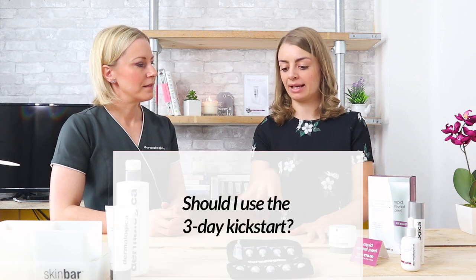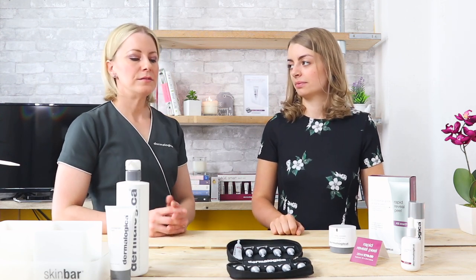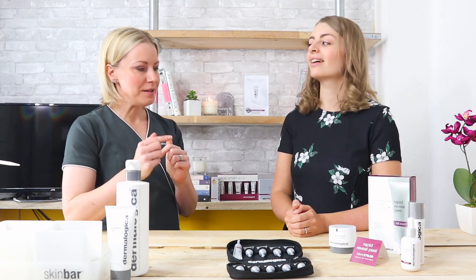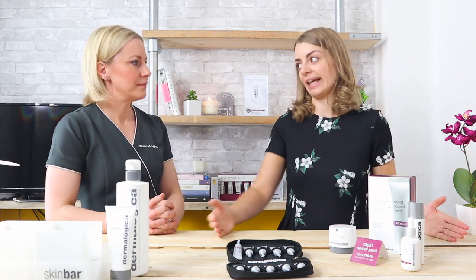The next customer question: will I achieve the best results if I use the kickstart, or will I still get the same results without it? It comes down to your skin. The idea with the three-day kickstart is to accelerate the results — to give the best results in the shortest possible time. Unless you've been having professional treatments, it's best to do that. But maybe you're a little bit on the sensitive side — by all means, just use it once a week. Over a ten-week period, you will still achieve those results, but not quite as quickly in the initial first week or two. It's about when you want the results, not whether you'll get them.